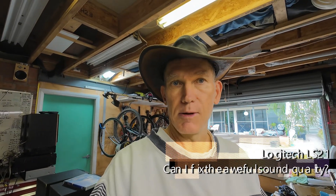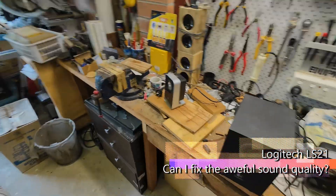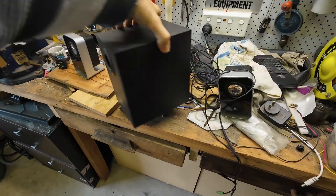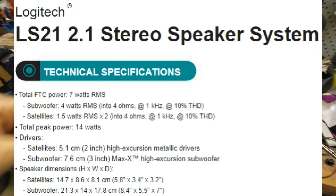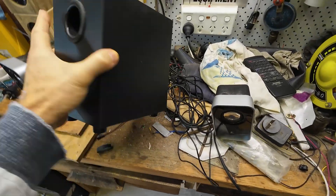G'day! Today's little project is a modification of a dodgy little — I was given this for free. What is it? It's a Logitech LS21 and it sounds pretty abysmal, but I thought: what sort of subwoofer has it got?